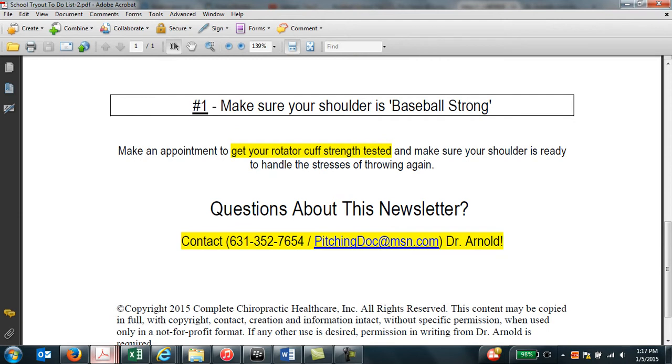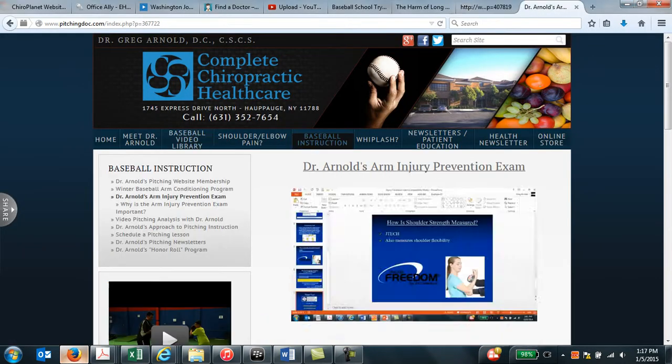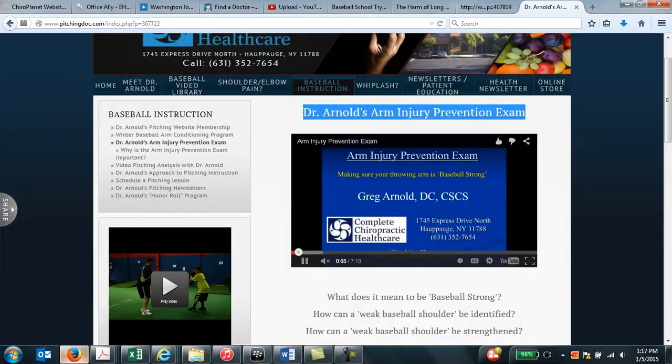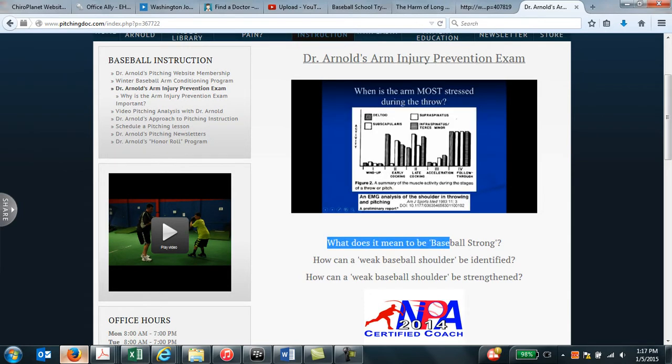The final thing I'd recommend is to make sure that your shoulder is properly balanced in the rotator cuff. The way you can figure this out is to make an appointment in my office to get strength tested with certain software, and this will give us a strength ratio. You can go to the link on my website for my arm injury prevention exam, where you'll find a video discussing why the exam is so important and whether your shoulder is truly baseball strong.